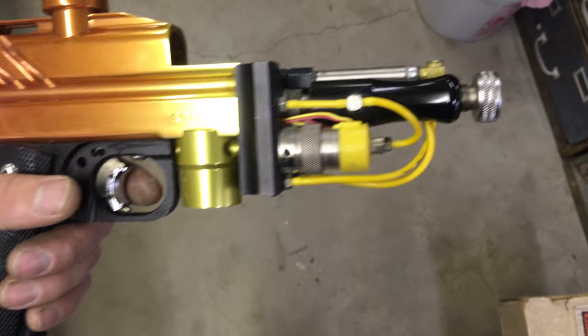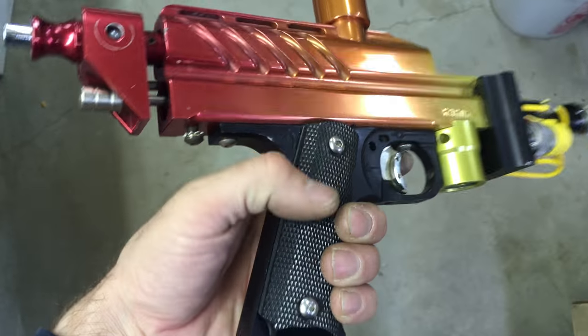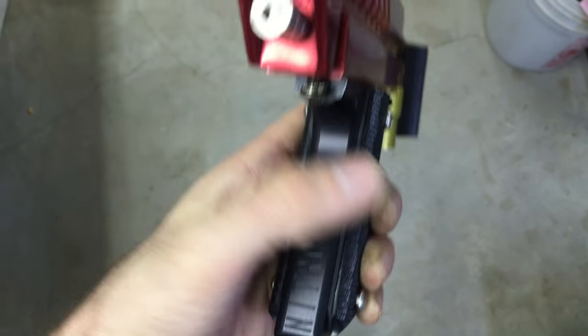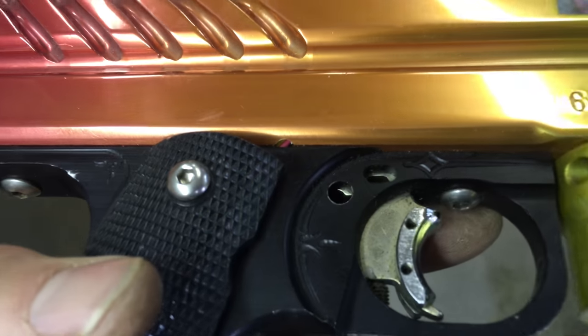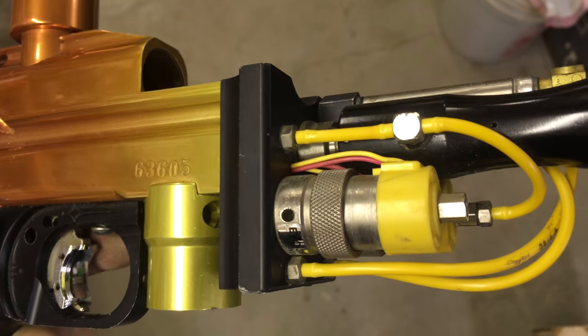NitroDuck E-Cocker, item 063605. Has the NitroDuck E-Cocker frame — says NitroDuck right there. ANS quick pull bolt, STO body, drilled — we can see the wire hole go through, comes out in front.